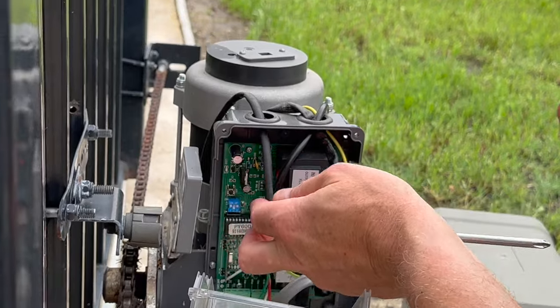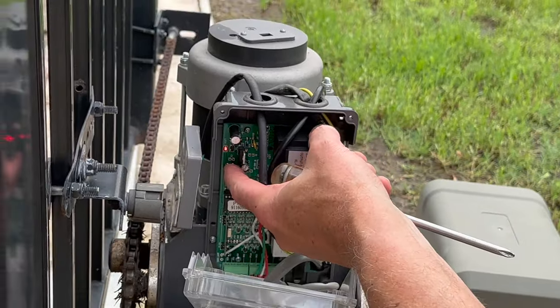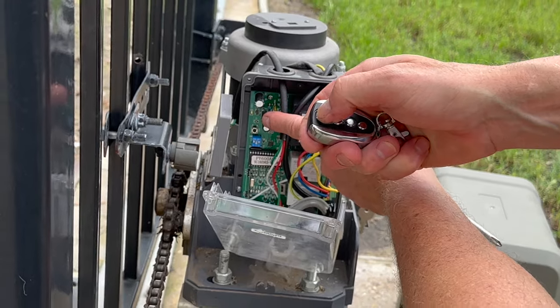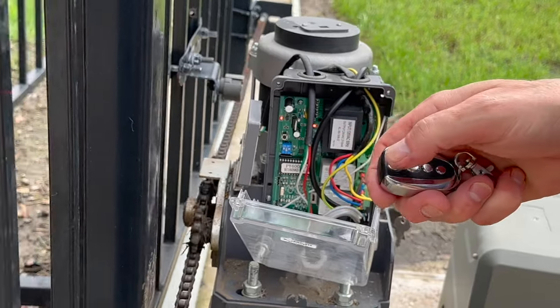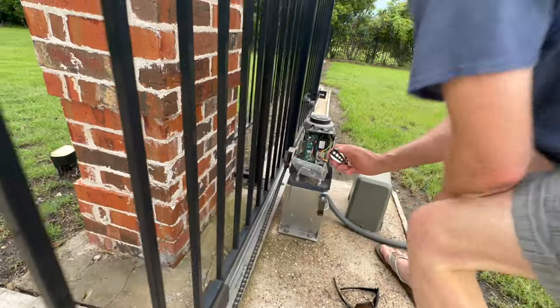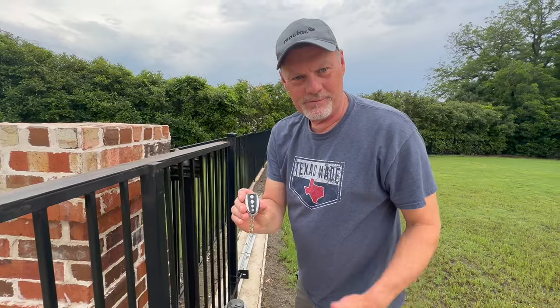Now we're going to make it work. I'd accidentally pulled that little connector off. We push the button, the red light comes on, and we press the remote. There we go! So that's how you program a Cozy easy gate opener.